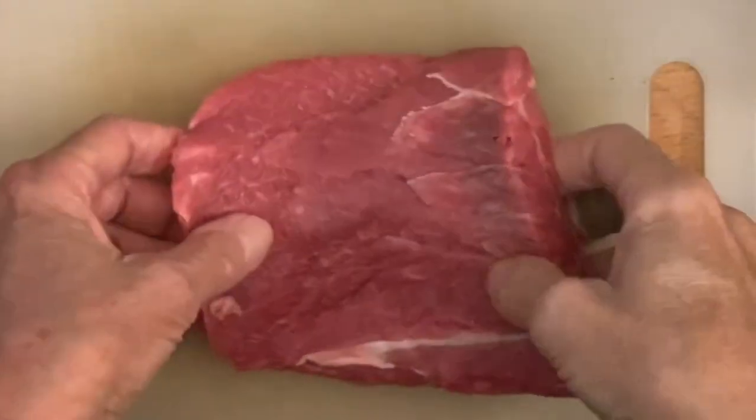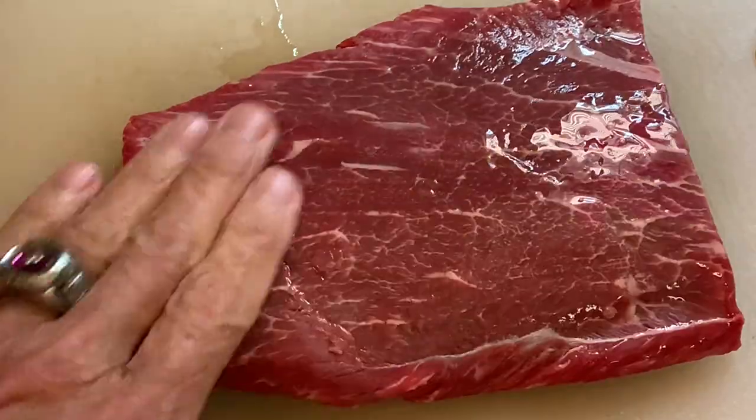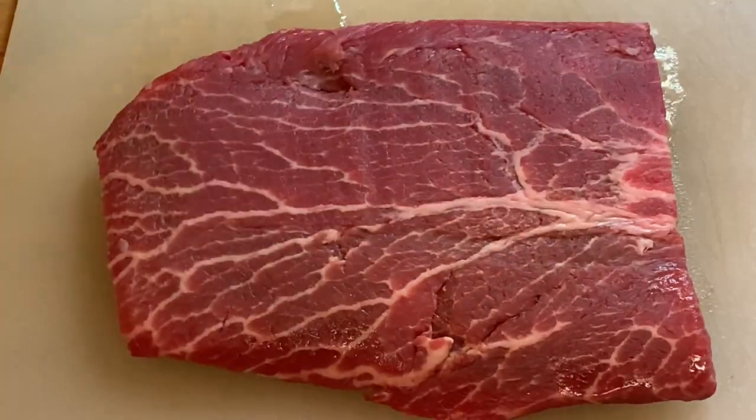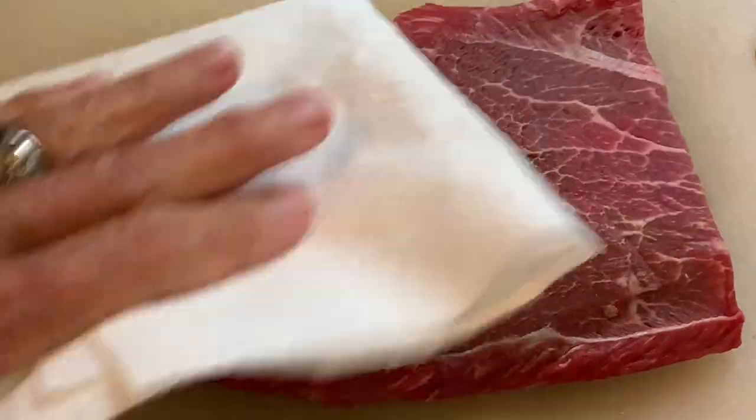First, spritz with lime juice, which is going to help tenderize it even more. Let this sit for about 30 minutes to bring the steak to room temperature, then pat it extremely dry to ensure a good sear.